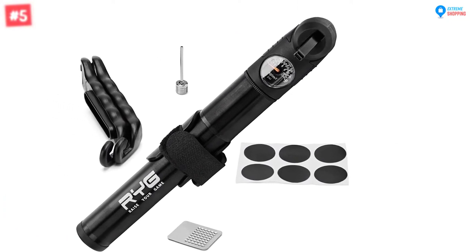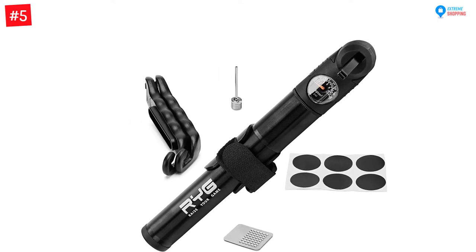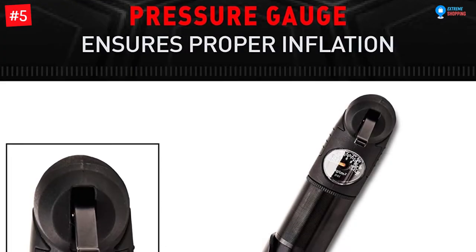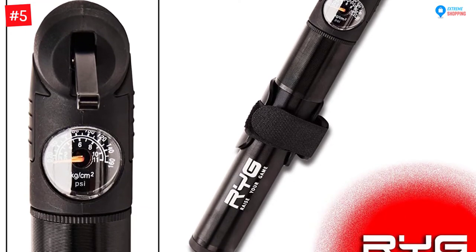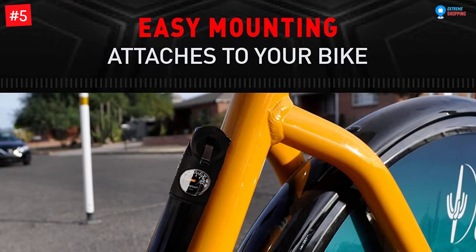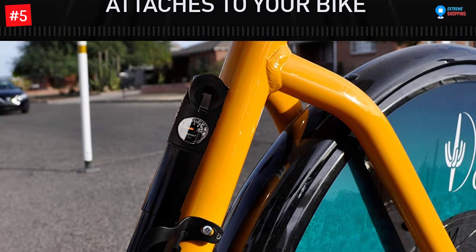Number five: Raise Your Game New Ride Bike Pump. If you are an amateur who enjoys riding for fun or a professional rider, the Raise Your Game pump can cater for all your requirements. It's an ultra lightweight and compact bicycle tire pump that can be placed in your backpack or pocket. It also comes with a bicycle frame mount that will securely and conveniently attach to your bike.